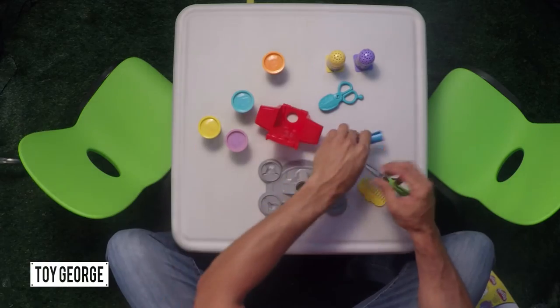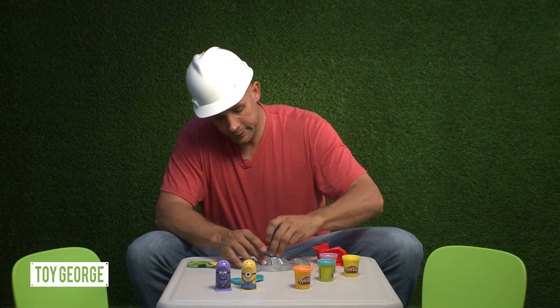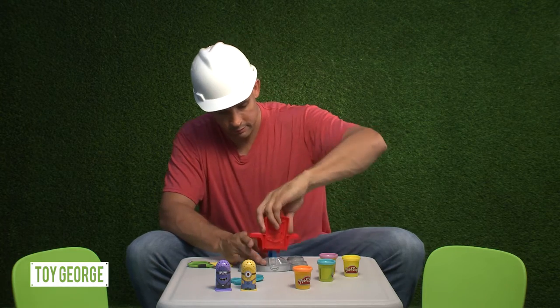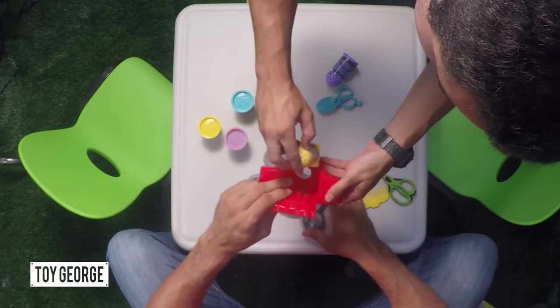How do we put this thing together? Directions — who uses directions? But this should snap in.